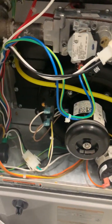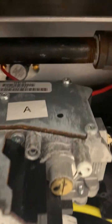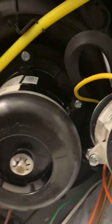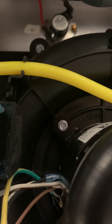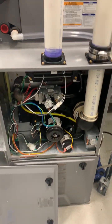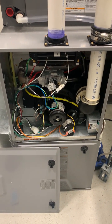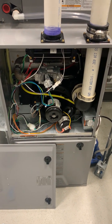The high-efficiency furnace also has a high limit control — it's hard to see between the pipe and the gas valve, but it's up top, and it senses temperature. If the furnace gets too hot, the high limit shuts down the equipment, just like on the older furnace. There are a lot of similarities but also a lot of differences between new and old furnaces, and we'll be talking about them all going forward.